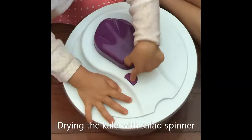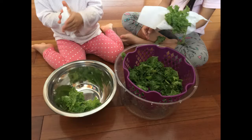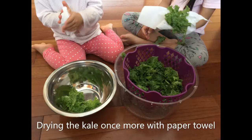After that, the children can dry the kale with a salad spinner, and they love pushing the button to get the kale all dry. But to make it extra dry — because the kale needs to be super dry — we have them dry it one more time with a paper towel. Children just love this process of drying things.